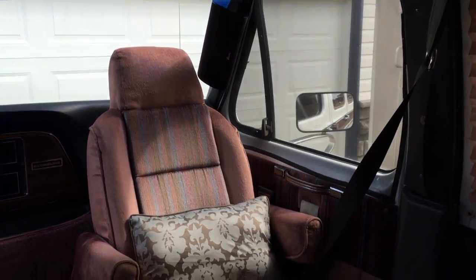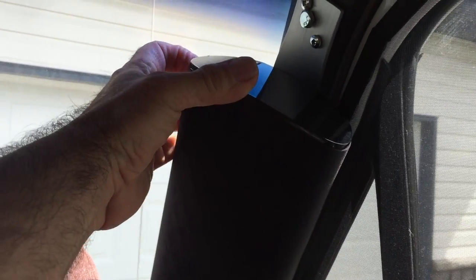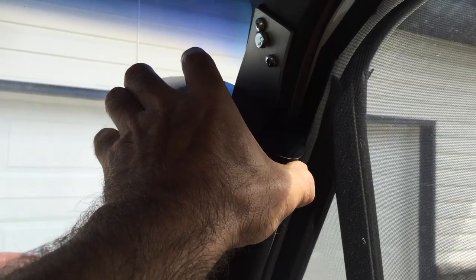So there you go — blackout curtain. Since you guys watched this far into the video, you get some bonus video. I'm not going to be showing this build as its own video, but I just want to show you what I've been up to.